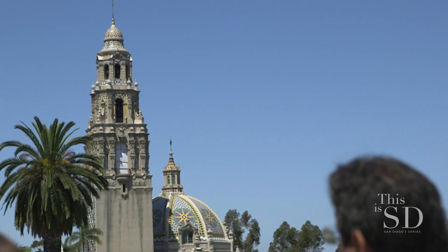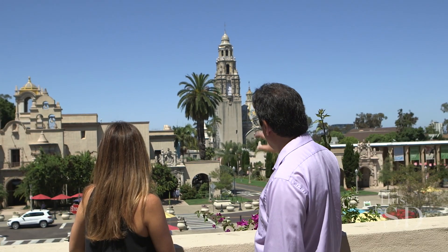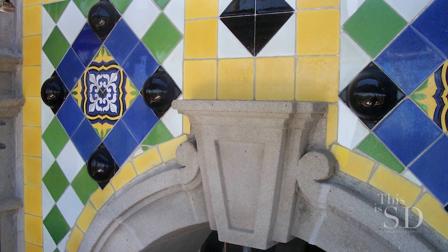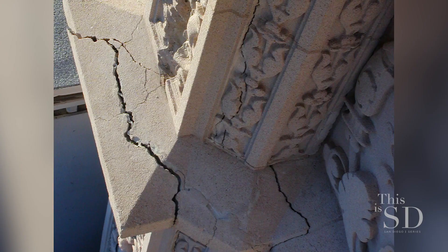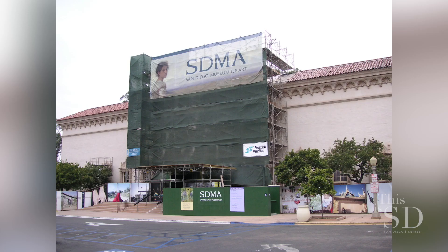We're on the rooftop terrace of the House of Hospitality. It's a great view of the Plaza de Panama, and also a nice vantage point for the California Tower, which is the tallest building in Balboa Park. We've done several projects on it, including the roof, dome restoration, and ornamentation repair. Currently there's scaffolding on it because it's being seismically retrofitted for earthquakes. Right across the plaza is the beautiful Museum of Art building — about ten years ago we did a project where we had to replace about 60% of the ornamentation on that facade, because the original castings were not of a permanent quality.